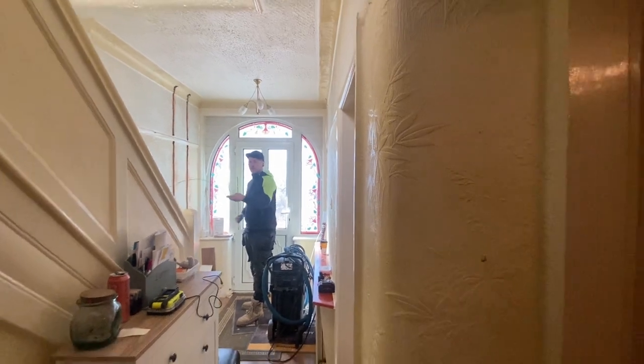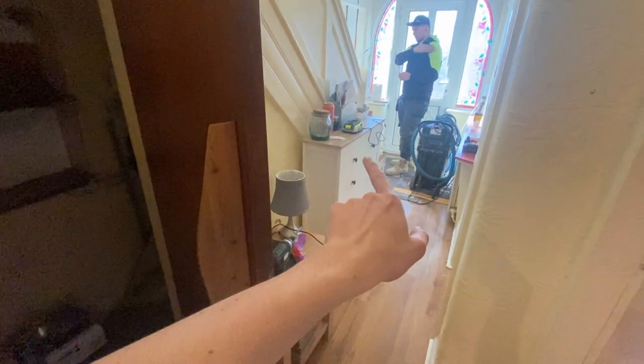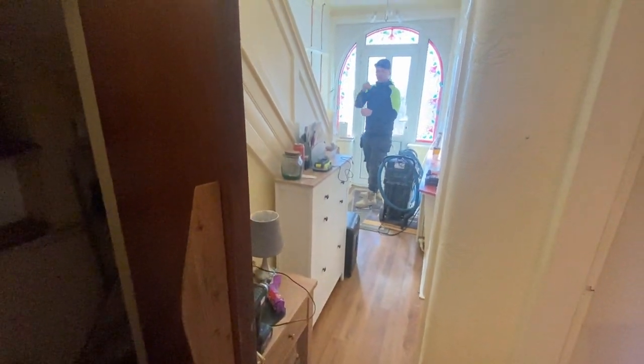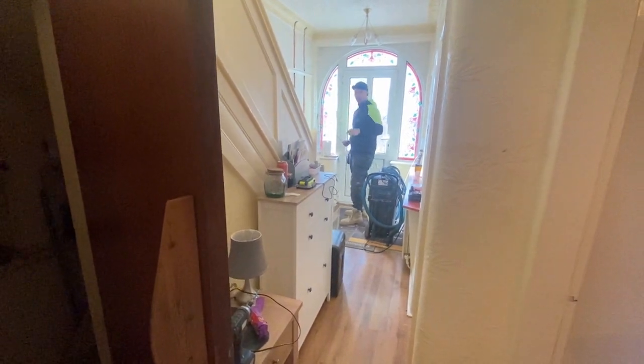The fuse board's going to be under the stairs where it currently is — it's all raised floor. We're going to try and get across from the little hatch we've made, across to this one, down here, across to that one, across to that one, back over there, and then to there — that's our day.